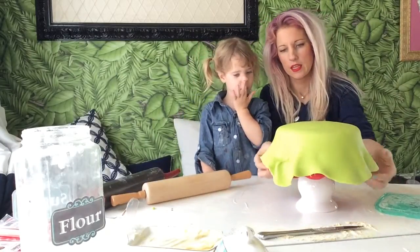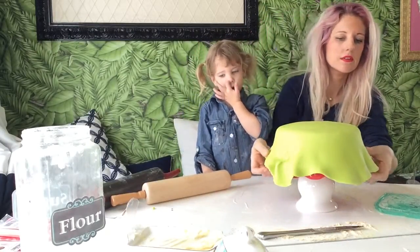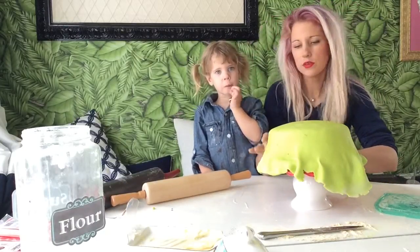It looks like Flamingo. A Flamingo? Yeah. Let's stretch it kind of over our cake. Don't pick your nose — go wash your hands, Lil.